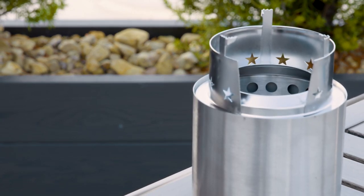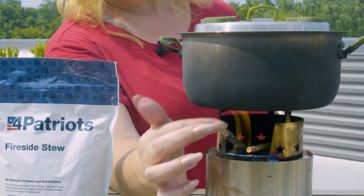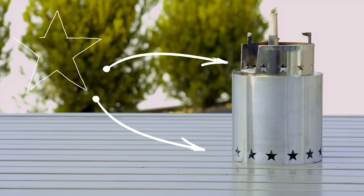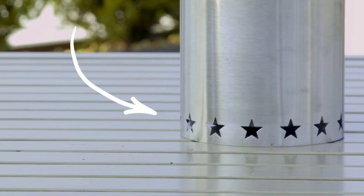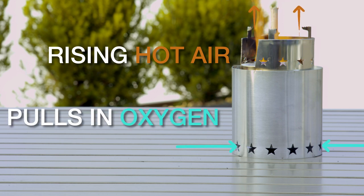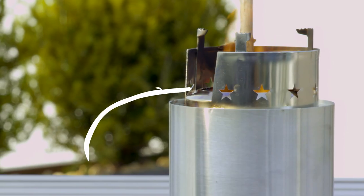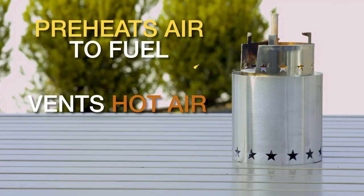Now let's take a closer look at the Starfire and what makes its patented design truly unique. See these two sets of stars? They are not just for decoration. The star-shaped holes at the bottom allow for rising hot air to pull more oxygen through the base, which gets your fire nice and hot and keeps it that way. The holes at the top act as vents, allowing preheated air to fuel the flame — which means hotter fire and less smoke.